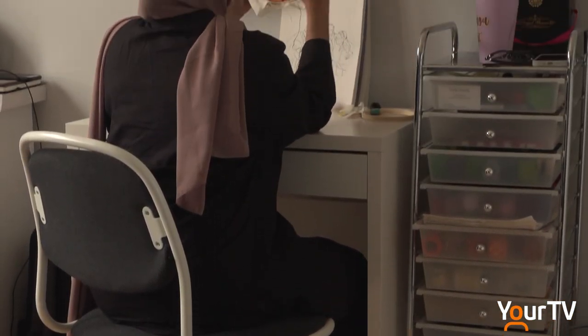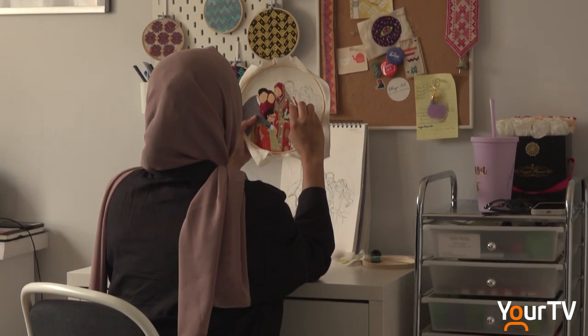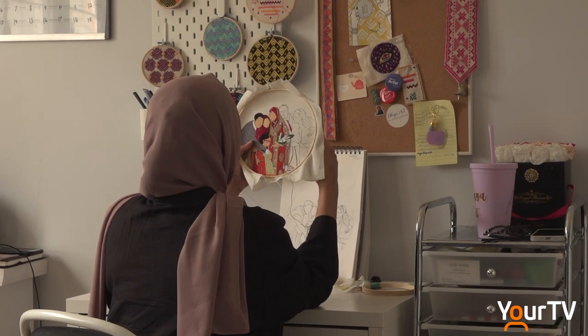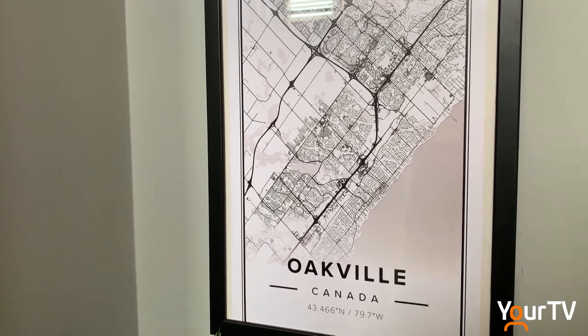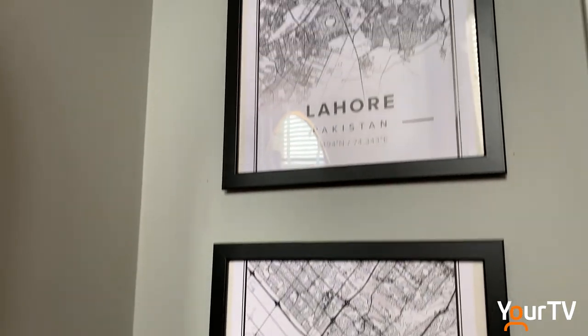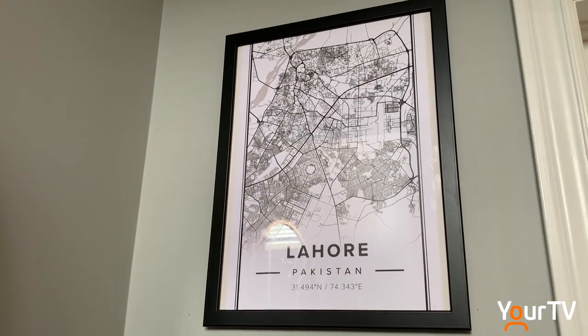Rafia Shafi came to Canada in 2016. She volunteered at the Textile Museum of Canada, where she met fellow artists. But before she'd gotten established, she had to rush back to Pakistan to be with her father, who'd been diagnosed with cancer.